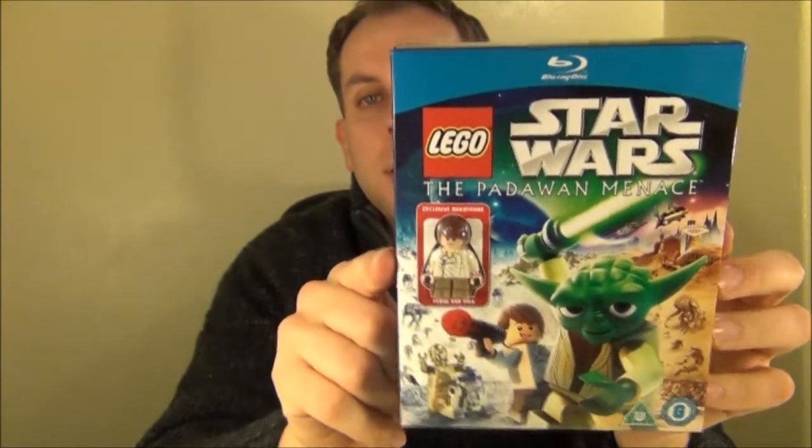This is the Blu-ray edition. You need to buy the Blu-ray edition to get the exclusive Young Han Solo minifigure, which actually features in the movie itself.